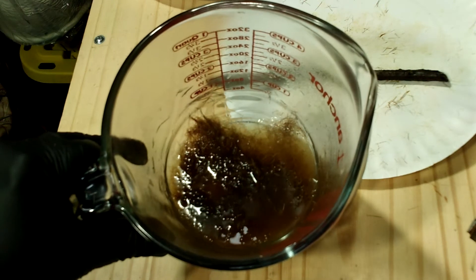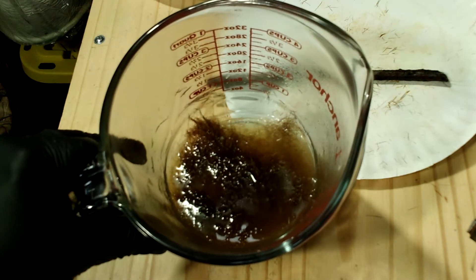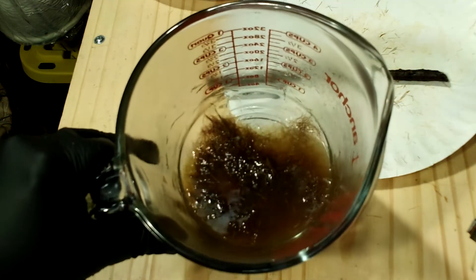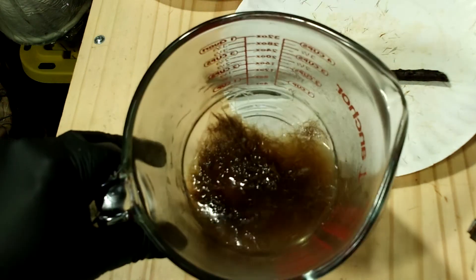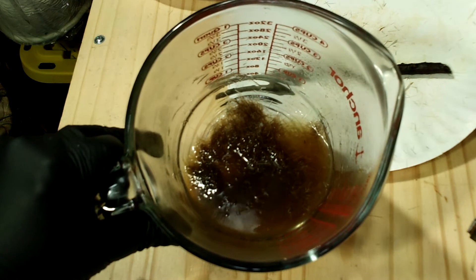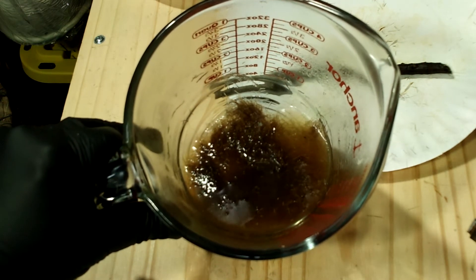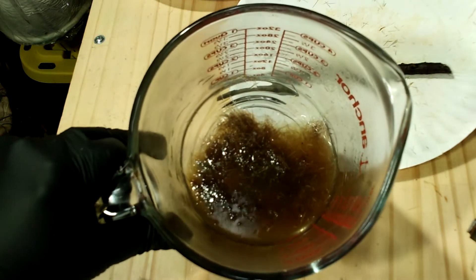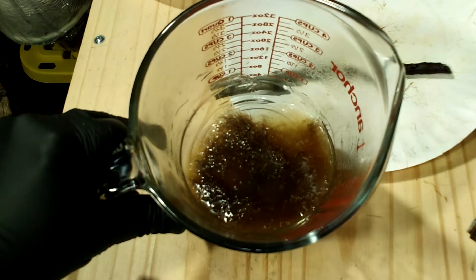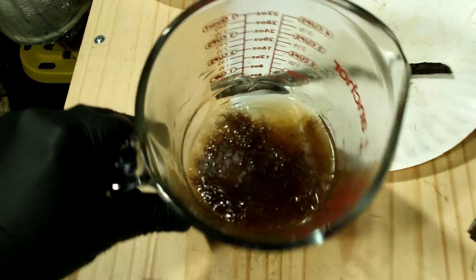I mixed that up real well — half a cup of water, all the hair off the tarsal gland, all that dark oily nasty smelly hair, and just a pinch of salt. That little bit of salt is going to help it stay fresh, preserve it a little, keep it from going bad as quickly. Now I'm just going to run this through a coffee filter, put it in my little bottles, label them, and then put those bottles in the refrigerator until I go to use them.